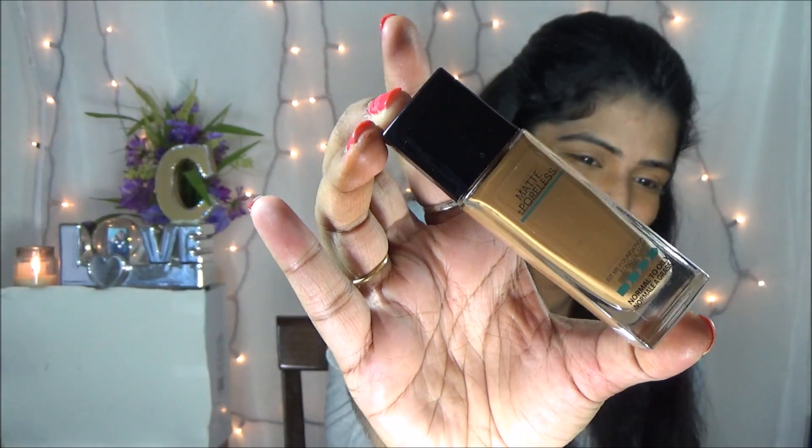So first starting off with my concealer, I am applying my favorite Sephora concealer to get rid of dark circles, and then I am just blending with my beauty blender. Same thing I am applying on my eyelid to get rid of discoloration and I am just blending with my fingers.